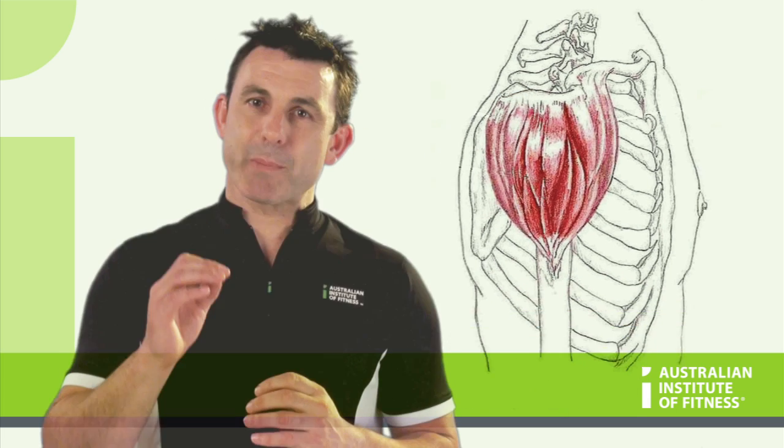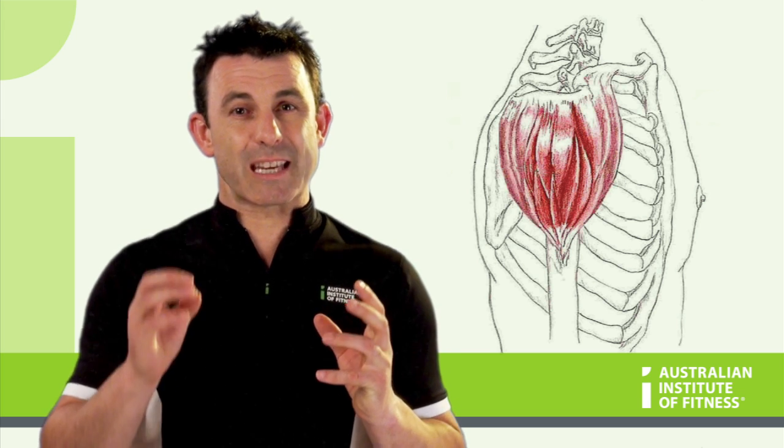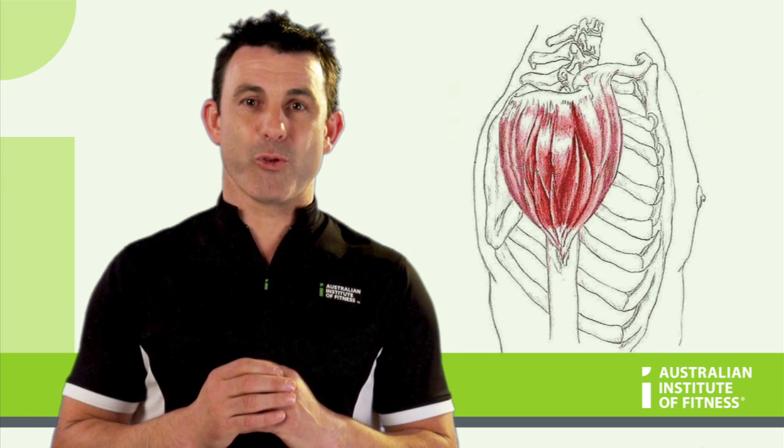Though the separate parts of the deltoid produce different actions, the whole muscle is used in balanced strength training programs which utilise horizontal push and pull and vertical push and pull movement patterns.